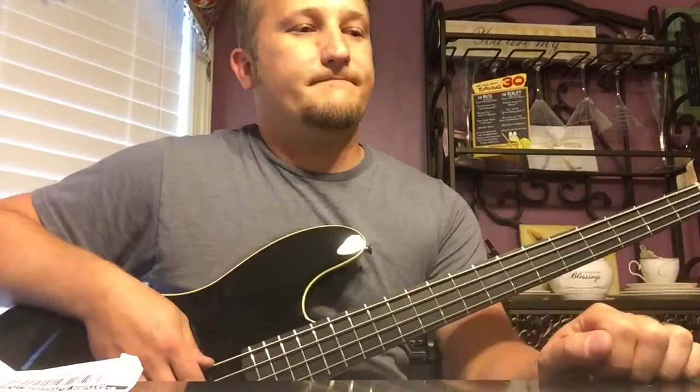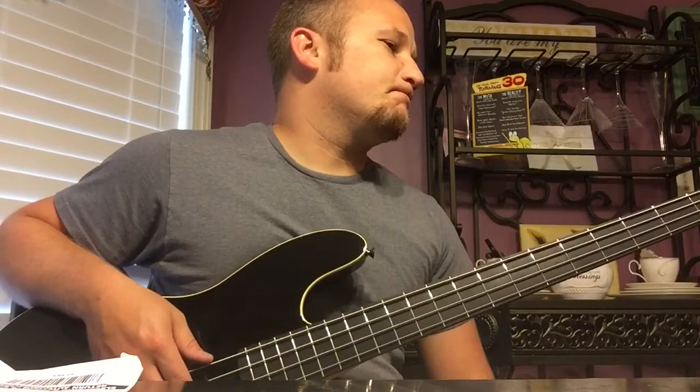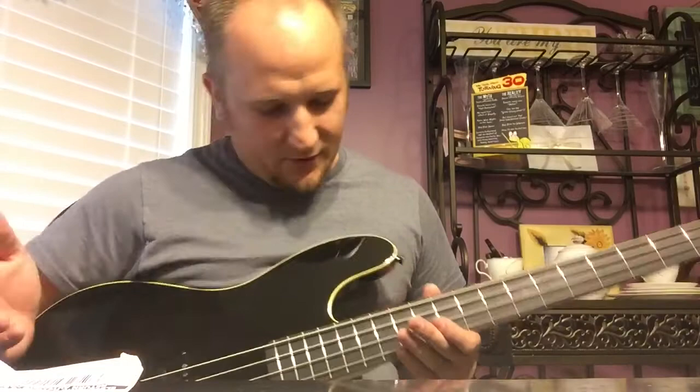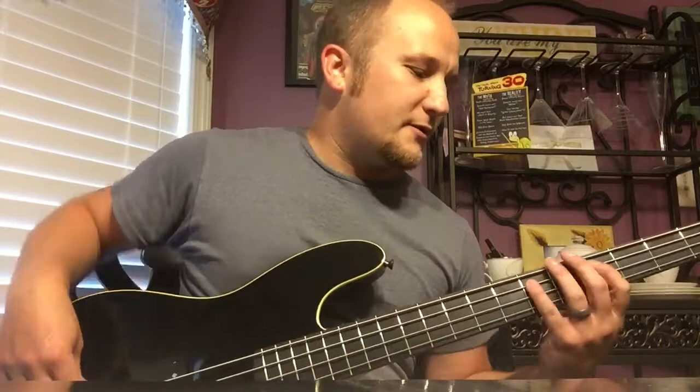After that, this may be the coolest, best-sounding, awesomest bass ever. I'll let you hear a little bit so when I change the pickups you'll have something to compare it to. It's also getting some strap locks. Here's tone up all the way, Jazz Bass pickup all the way, everything's up — both pickups.